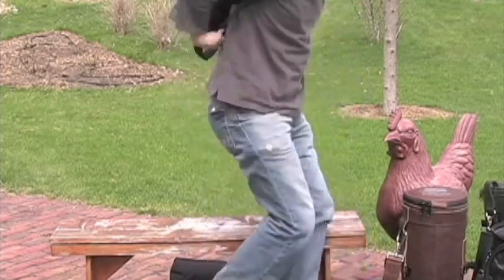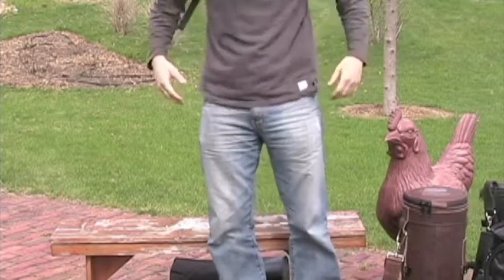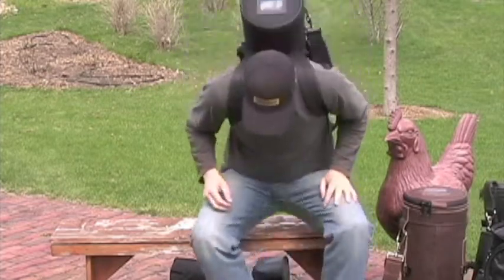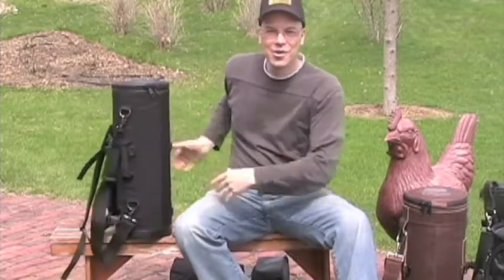And there it is, comfortably on my back. This is great for riding a bike or motorcycle — it works well. It rides high enough that it's not hitting me down low causing any discomfort; it rides up nice and high. And that's the classic. So those are the various single cases that Torpedo Bags currently offers.